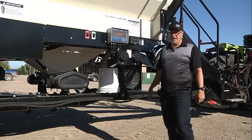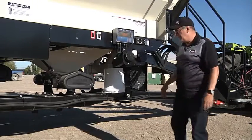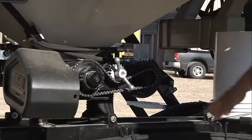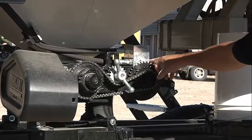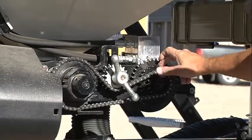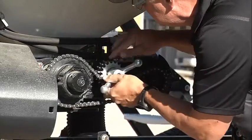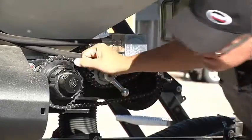Now that you've tested everything inside the tank, we'll want to test all of the functions out here on the air seeder. We have our metering augers, one for each tank, equipped with a metering auger. We have a drive system. On our drive system we have three ranges: high range, low range, and mid range. To change the range you simply move the slide up and move it over. I've selected low range for everything to test the upper limits of the system.